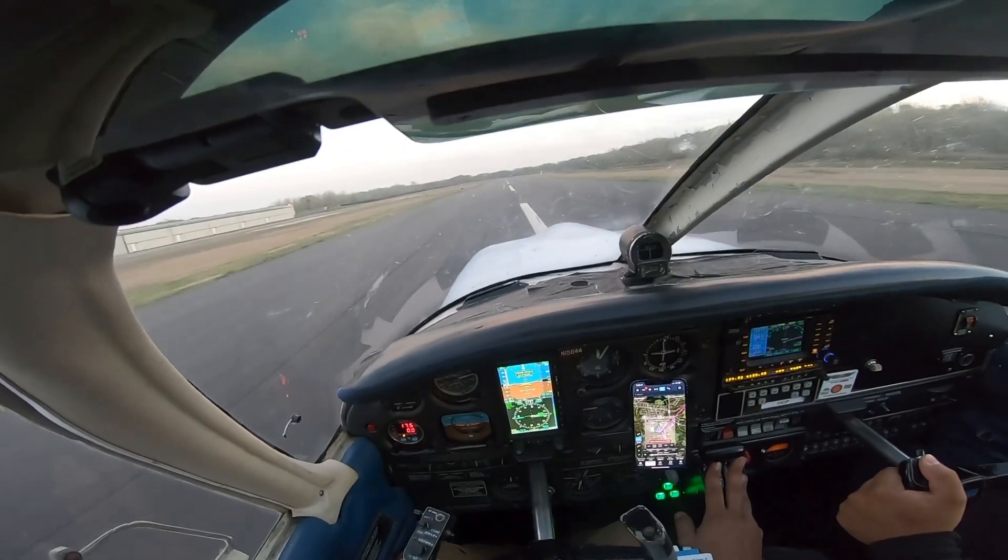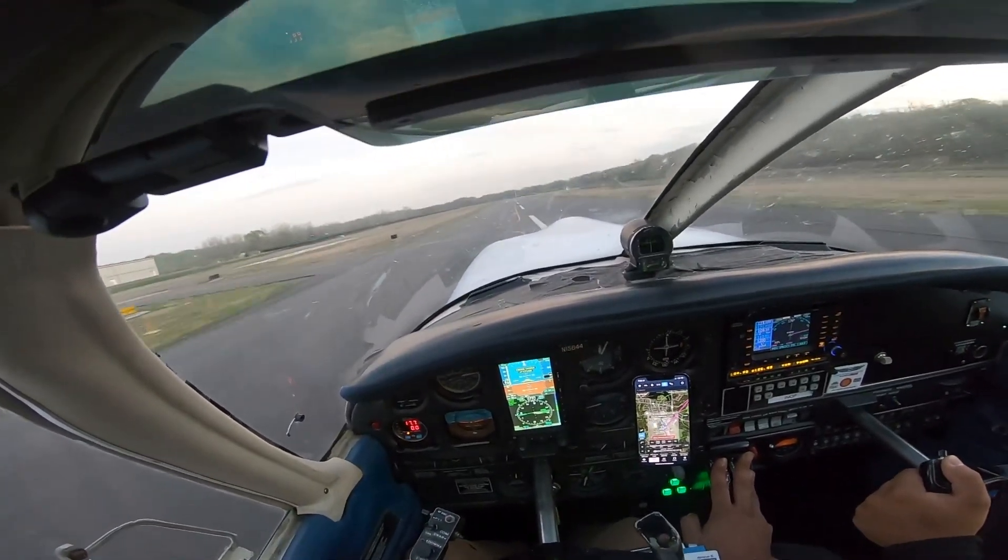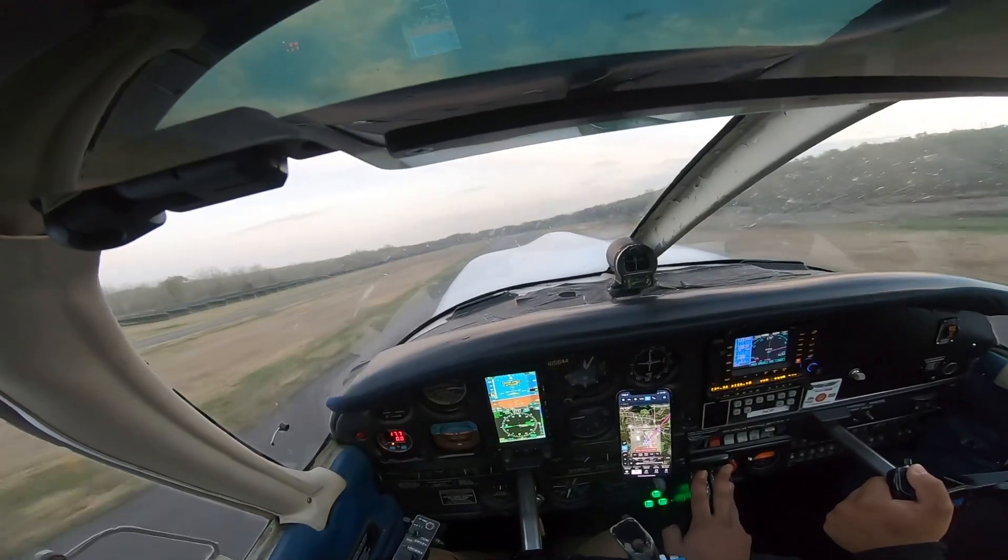Start pulling back. More, more, more, more, more. Right there, hold that. Push those down a little bit.